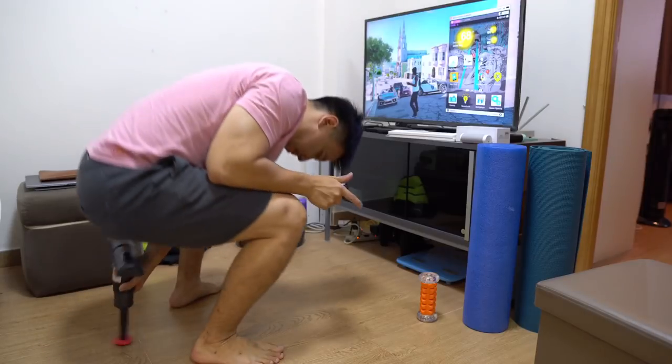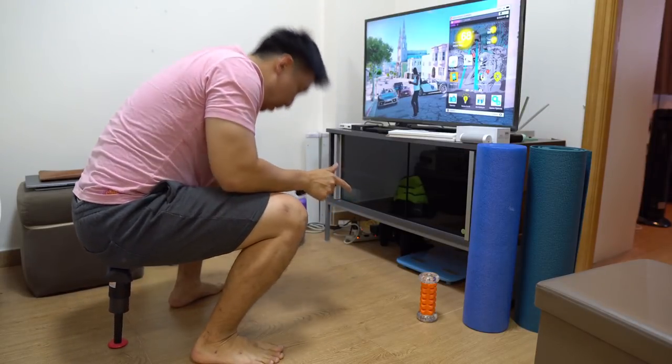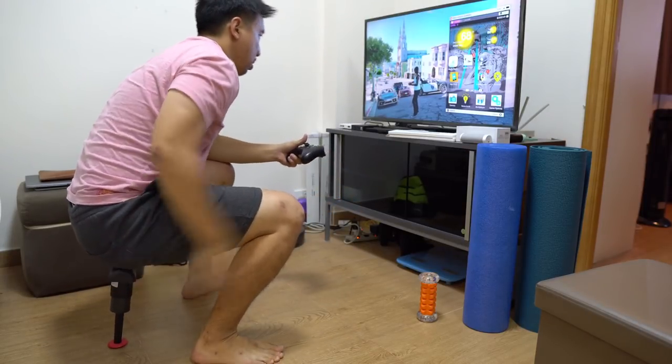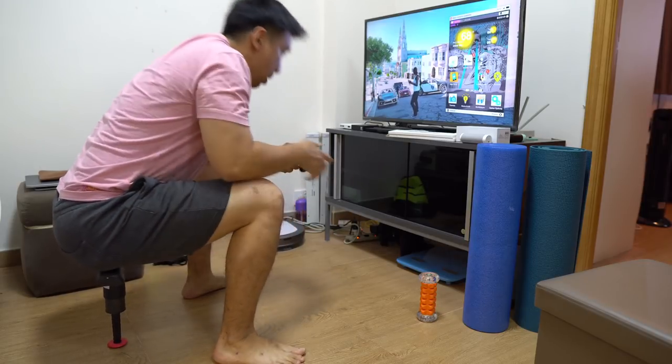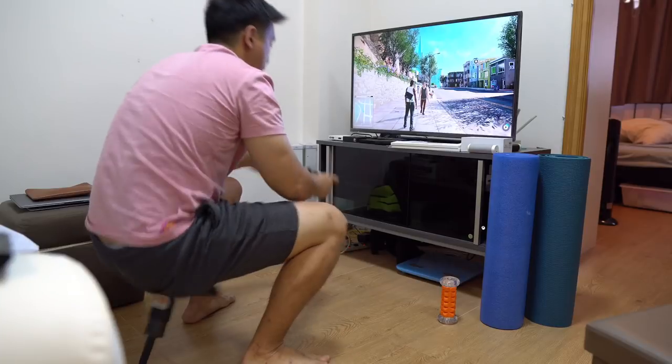The first couple of seconds that you sit on the SITPACK, it's a little bit scary because this thing only has one leg, so it's a little bit wobbly. You have to find your balance. In fact, I fell on my ass a couple of times.